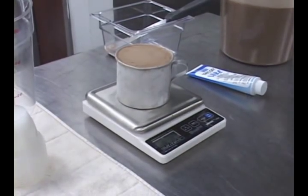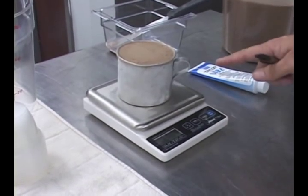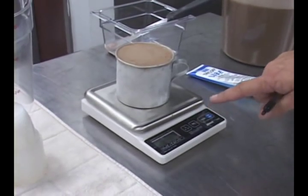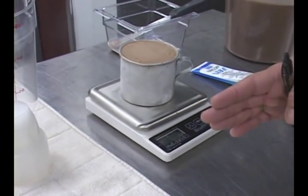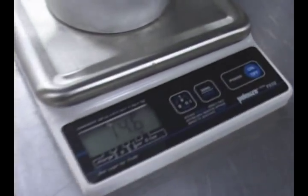Okay guys, step number two. What we've done is taken the same scale, same cup, zeroed it out — we're not considering the weight of the cup because it's zeroed out. With the exact same amount of volume, we've got it frozen, and I've scraped it clean and clear. And as you see, this is 14.5 — 14.6 to be exact.